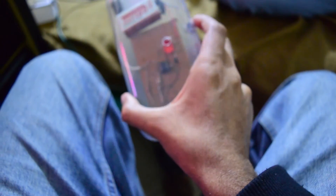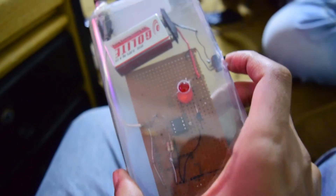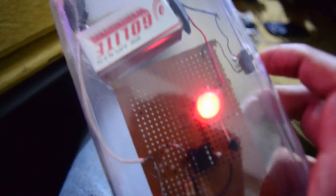Now it's off — there is no LED. It works like a charm. It's cheap, it's easy, it's handmade — you can make it yourself. It's quite nice.